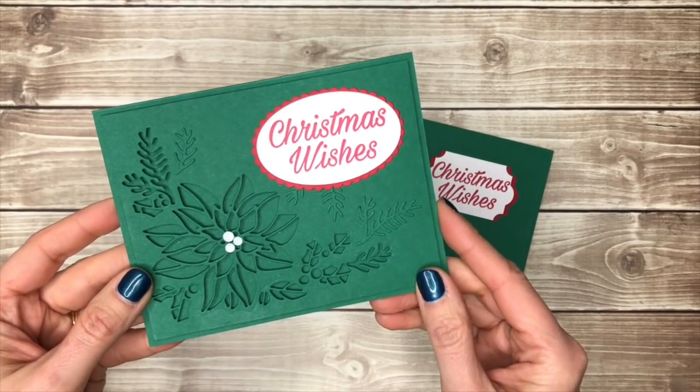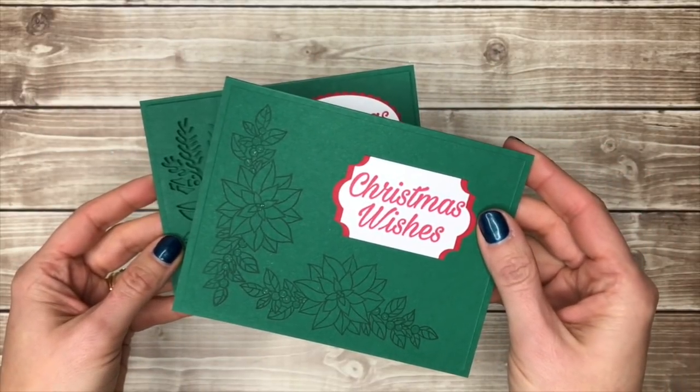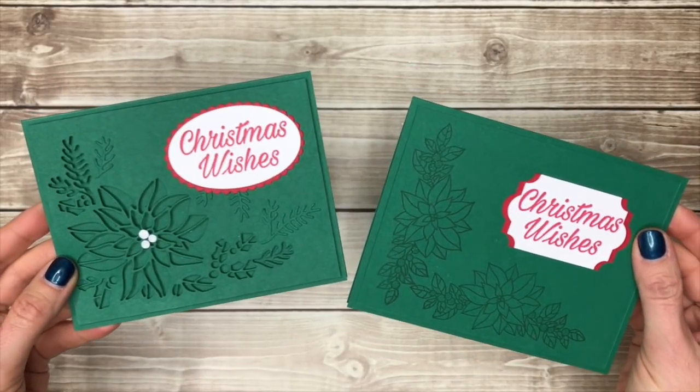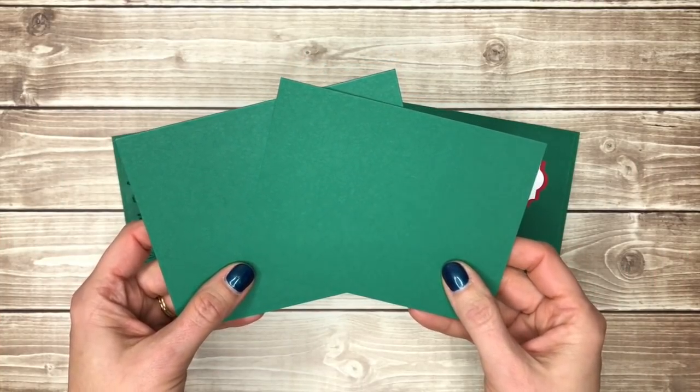The first requires the Big Shot but the second is a simplified version with just stamps and a punch. Let me give you some tips for making these cards. Both cards start with just two pieces of shaded spruce cardstock.